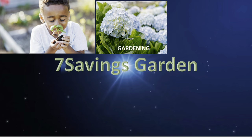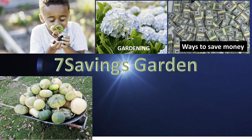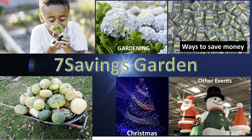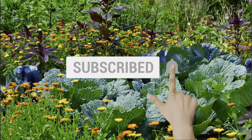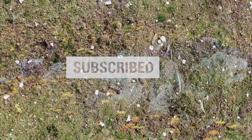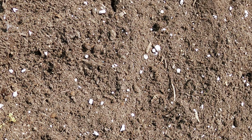Hello, welcome to Seven Sevens Garden, where we talk about gardening, ways to save money, and other special events. If you are new to the channel, please subscribe and hit the bell icon so that you get notified of all upcoming videos. Today we're going to plant butternut squash in a container.